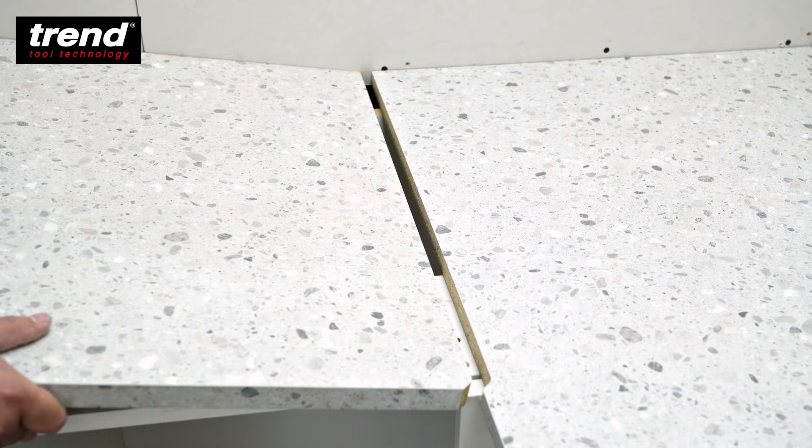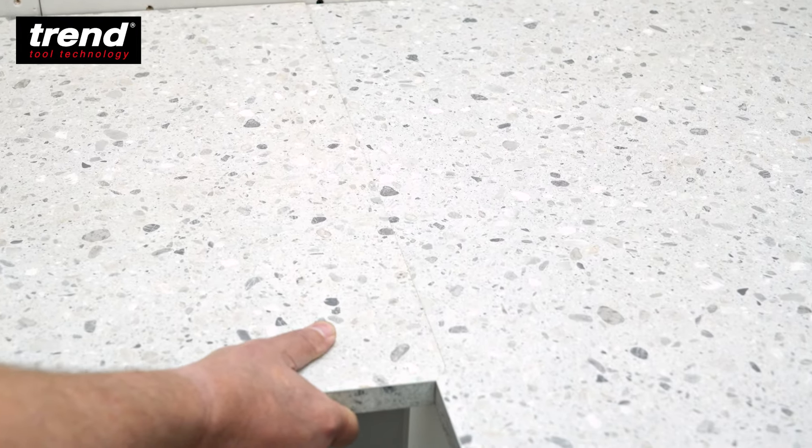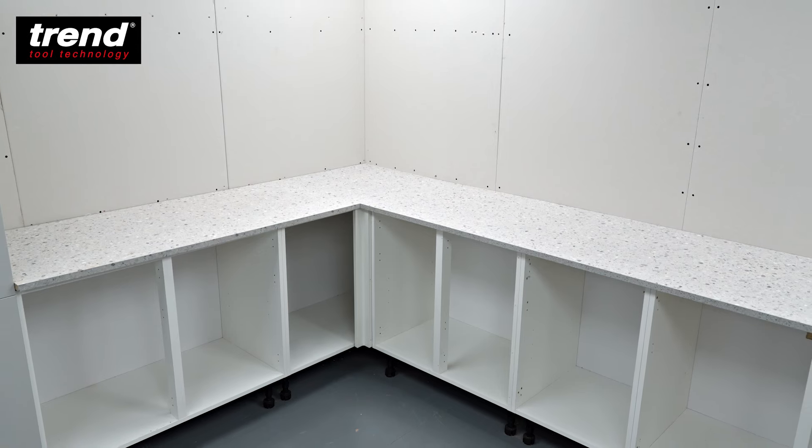Lower the male worktop into place and check the joint and fit against the walls and larder unit. The results show a perfectly fitting out of square joint against scribed walls and a tall larder unit.